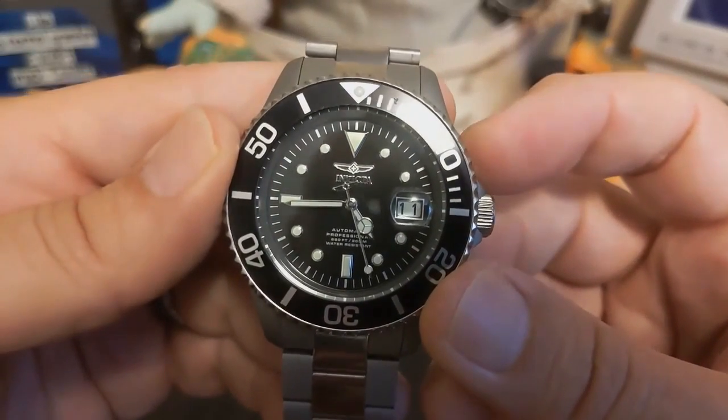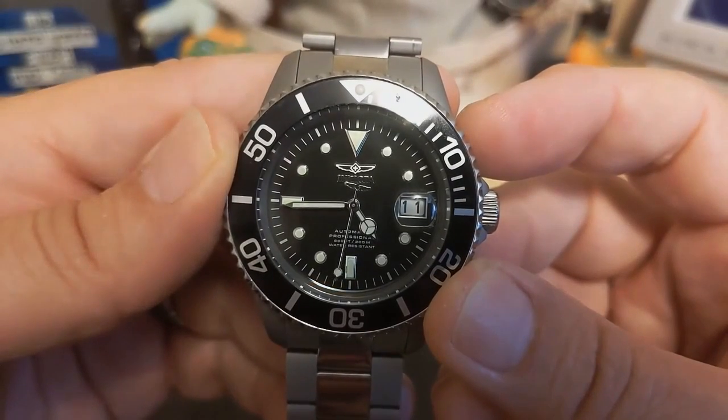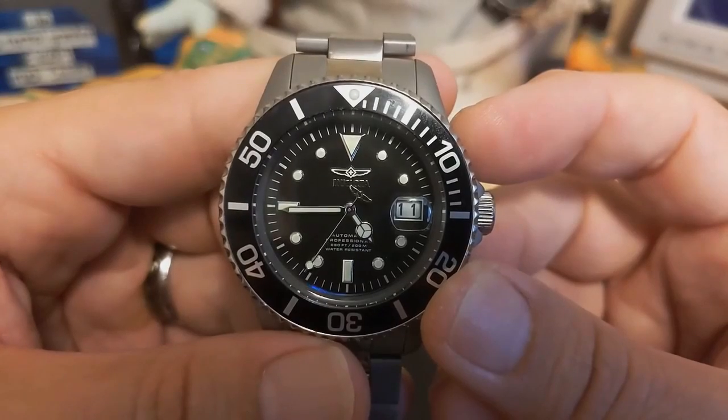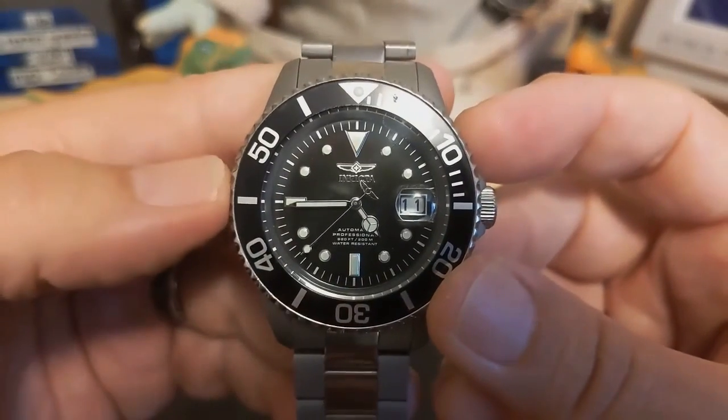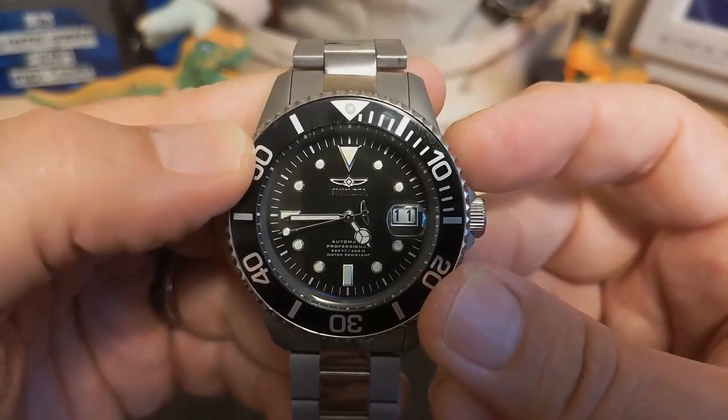It has lumed applied indices with a triangle at the 12, batons at the 6 and 9, and dots everywhere else. Being an Invicta, the indices seem a little bit smaller than they should be. On all their sub homages I just wish they'd make the indexes just a little bit bigger.